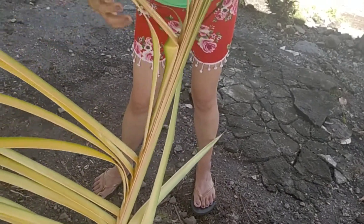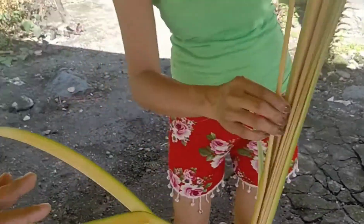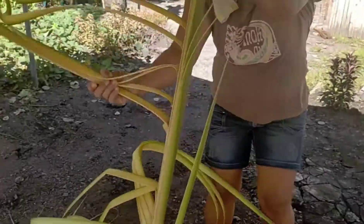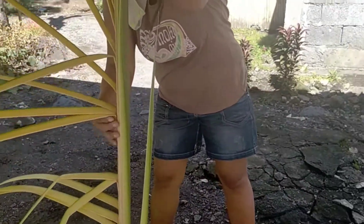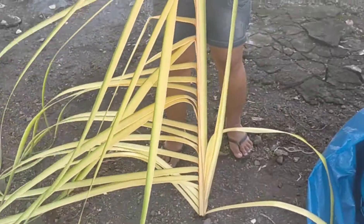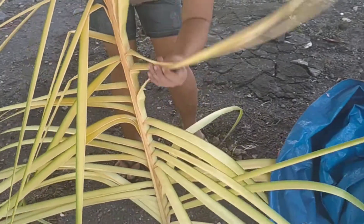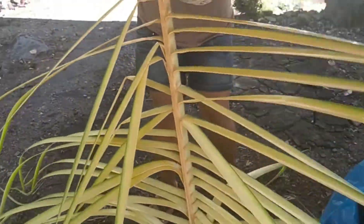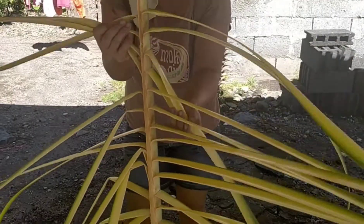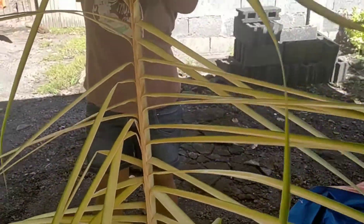So you need to do like this first. You need to put the coconut leaves — you need to put like that one first, and then you need to put them in the sun first. That's the things, guys, used for suman.